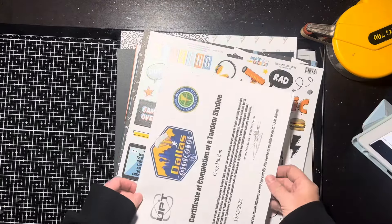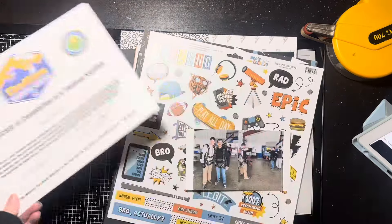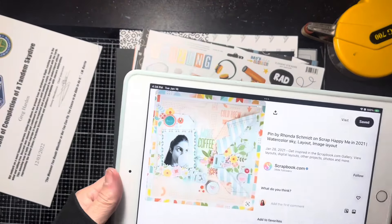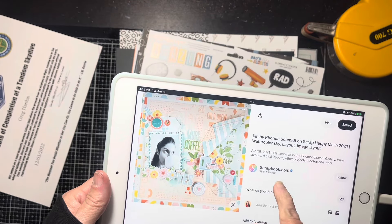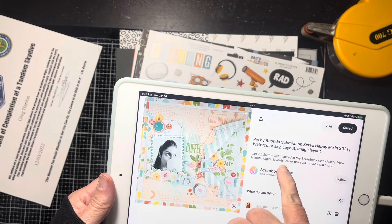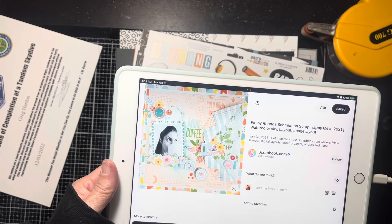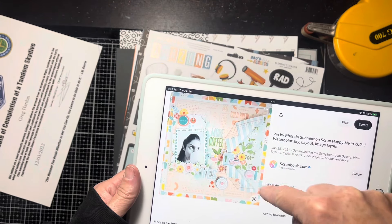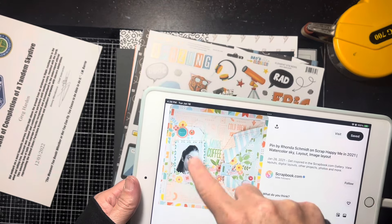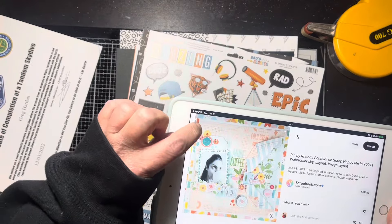I also have this little certificate of completion. I may attach it to the back because he's done this before, so this is not his first one — it just helps me with the date. I found a layout I'm loving on scrapbook.com from their gallery, pinned around 2021, possibly by Ronda Schmidt. What I love about it is this paper is torn and folded open, and there's only one photo, so I'll have to think on that.